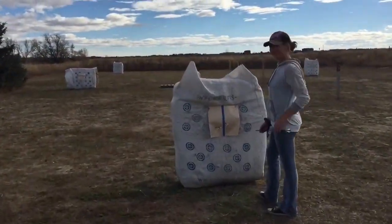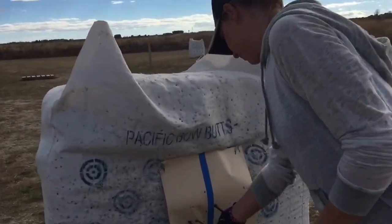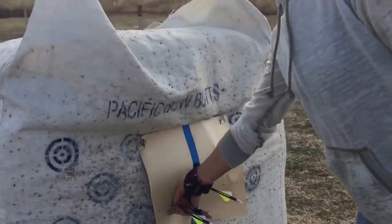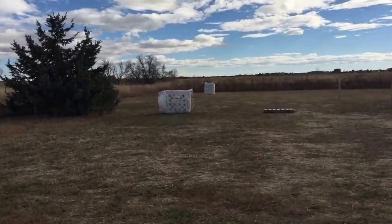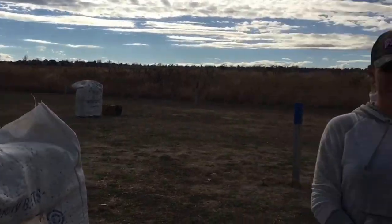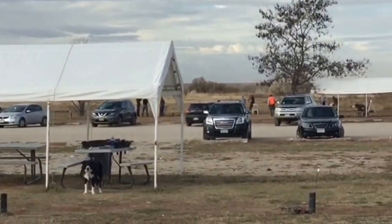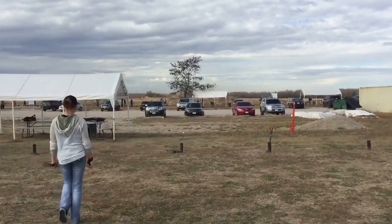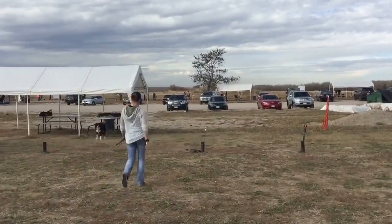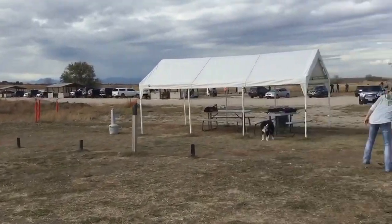We're here at Cherry Creek shooting range. Shoutout to the range officer for letting Mila hang out with us — not supposed to have dogs outside the vehicle, but he's a cool guy, so that's cool. There's one other guy out here shooting.